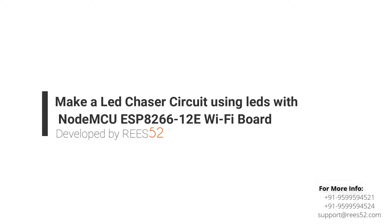Hello everyone, welcome to our channel Veez52, that is all about DIY electronics projects with Arduino, Raspberry Pi, ESP8266 and other popular boards.